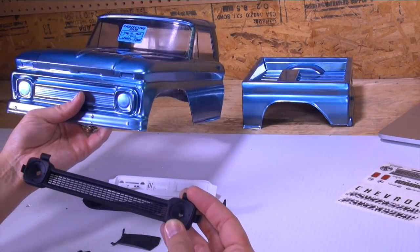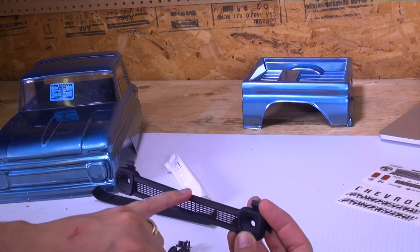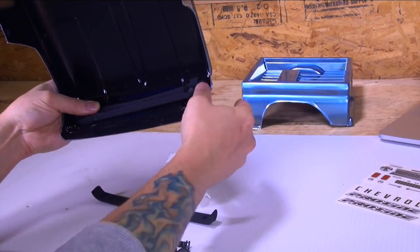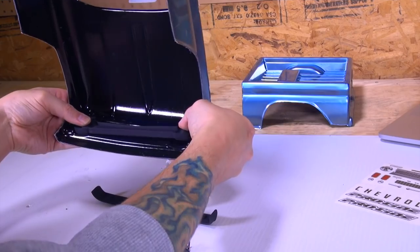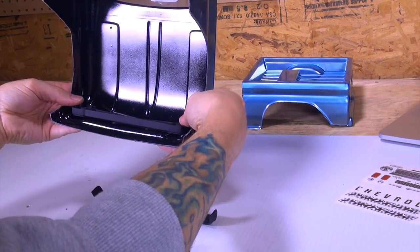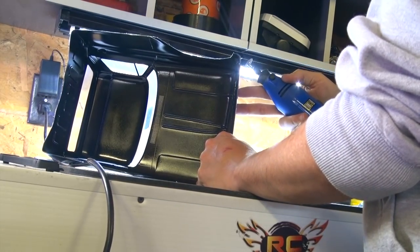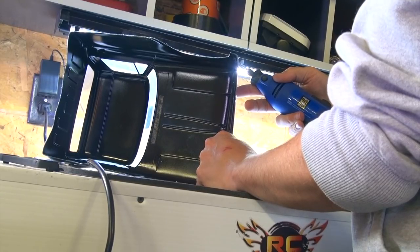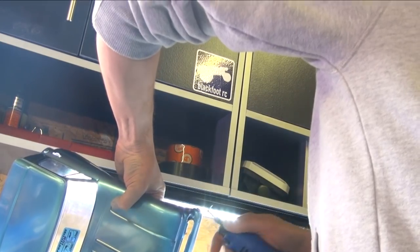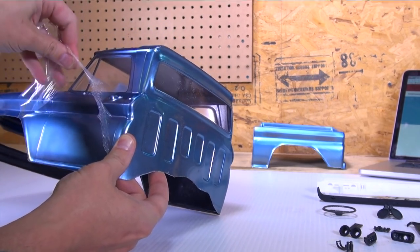First things first, the part I'm most nervous about doing is this grill. It does say Chevrolet on the top here so I want to make sure it's going the right way. I'm just going to dry fit it — there we are. We're going to have to cut it out perfectly. I got most of the dust out of the way — start peeling it back, you guys can discover the true paint job with me.